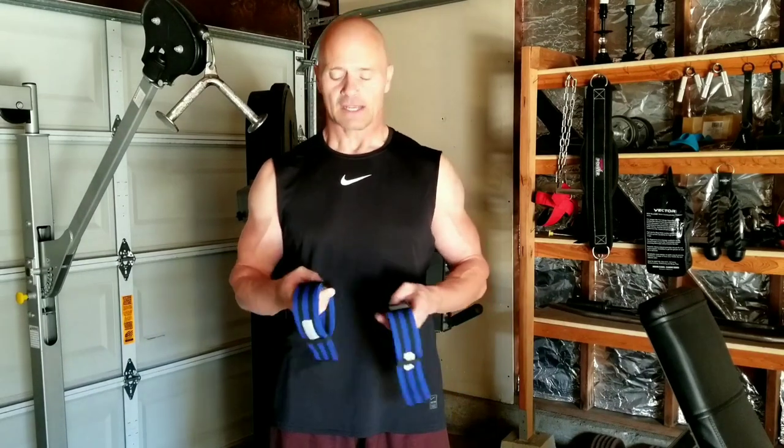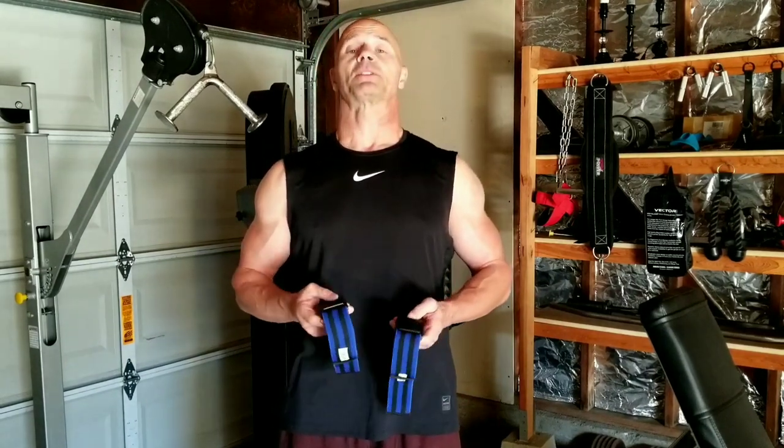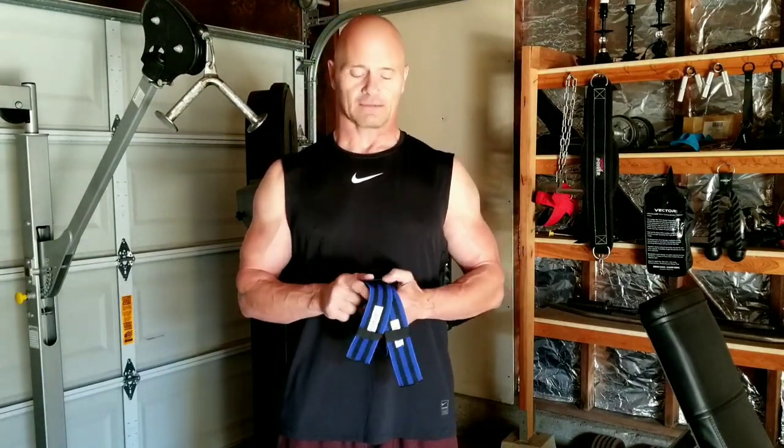Using these blood flow restriction or BFR bands on my arms, I'm going to do the specific protocol that goes with this training. It's as close as what the original Katsu training was about. And that protocol involved using weights that are relatively light — only 20 to 30% of what you would normally use on specific exercises.